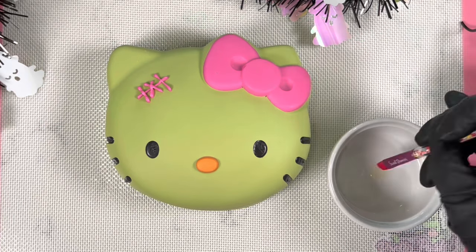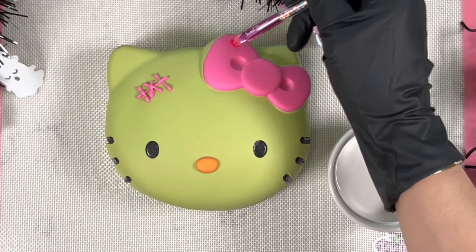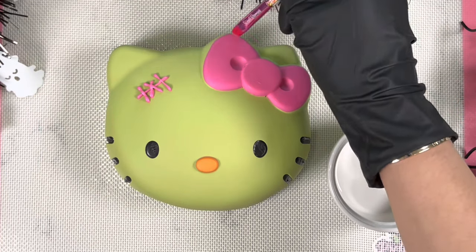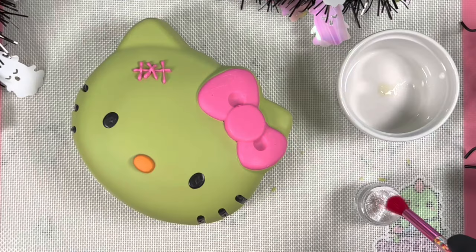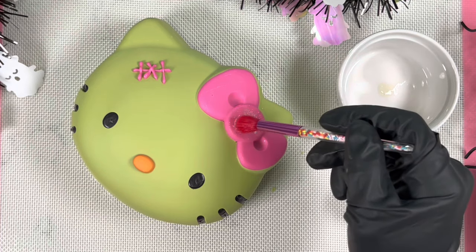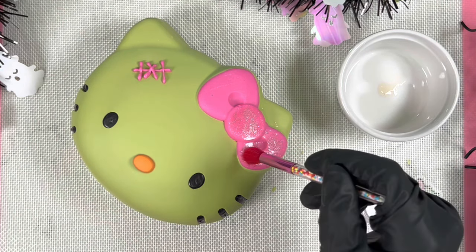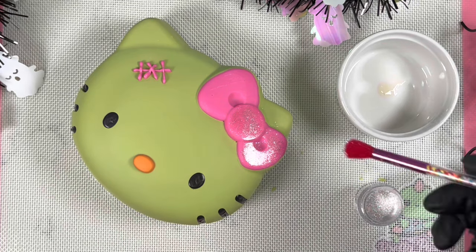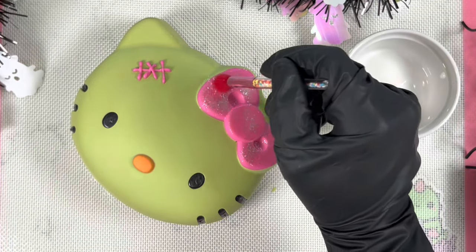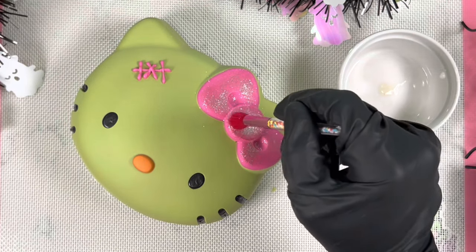A quick tip: you can use this same technique on chocolate-covered strawberries too. Make sure you add a very thin layer of the Dab and Hold. The edible glitter we're using is from the brand Crafty Cake Shop in the color White Pearl. Grab a small detailed brush, dip it into the glitter, and tap it lightly all around the bow — staying within the bow area so you don't spread glitter onto the rest of the mold. Keep adding as much as you'd like.